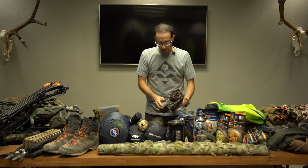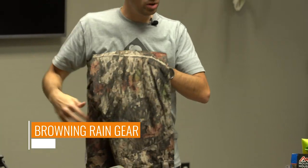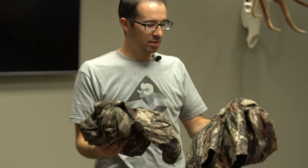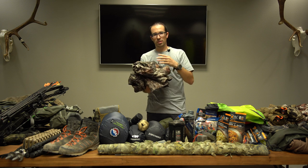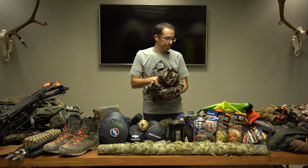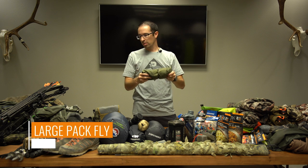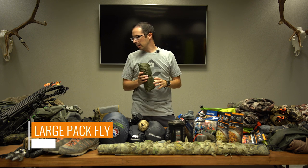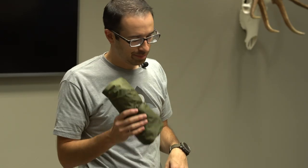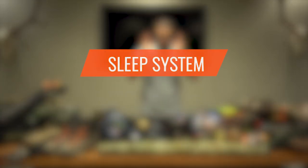For rain gear, I have the Browning rain gear — I've used it in a downpour. It's not super light but it's Gore-Tex, durable, and it'll work when I need it to. I'll typically put all my rain gear inside one stuff sack so I can pull it out and know where it's at. I have a large pack fly for the pack and I can also use it to cover the bow if it's raining.